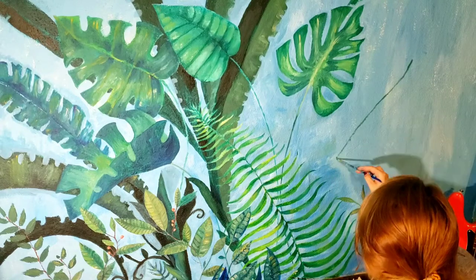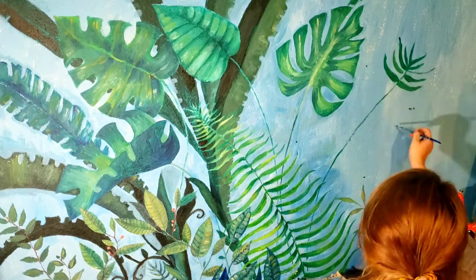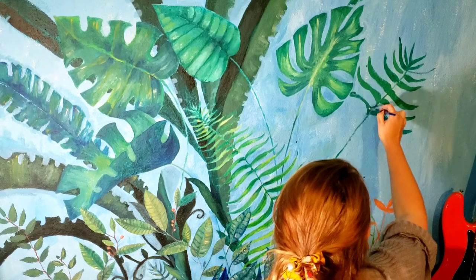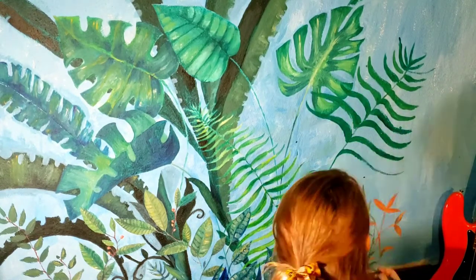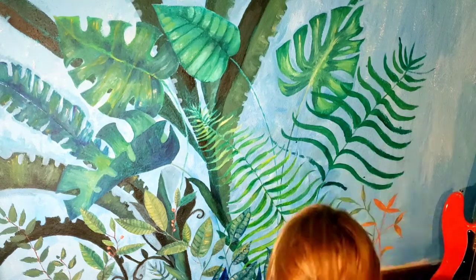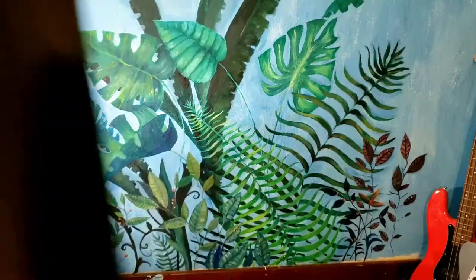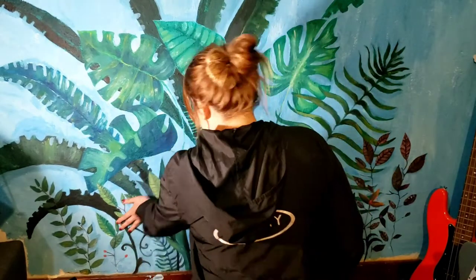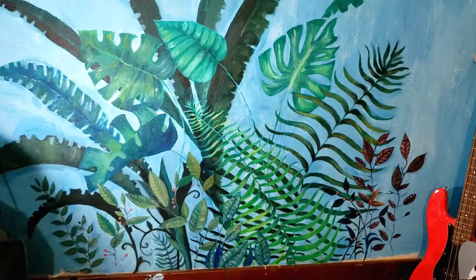Miguel told me I needed to add more ferns, and she's a really well-known artist — world-renowned — so I figured I'd take her advice and try to paint another fern. The thing is, this may have been a mistake because this fern intersects the other fern that was already down there, and painting below the other leaves was just hell. The last few minutes is just me struggling to make these look okay. They don't look okay — I need to go back and fix them.